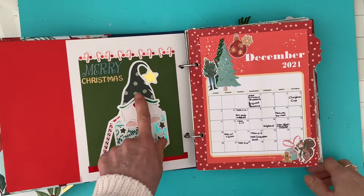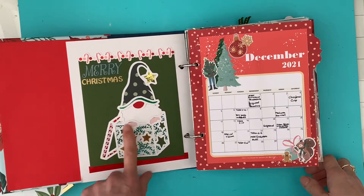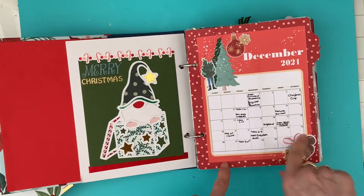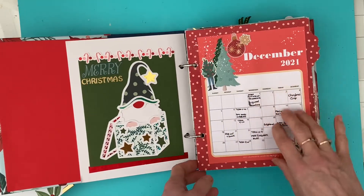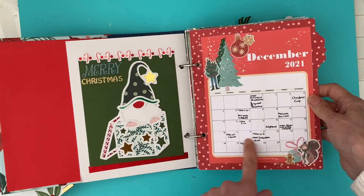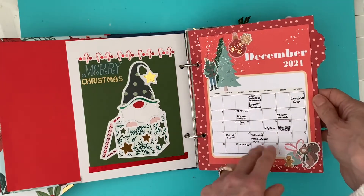On the back of that I've got a cut file from Pear Tree Cut Files Advent Experience, which I did of a gnome which I've backed, and then my little calendar. I always like a calendar at the beginning of every one of my December dailies detailing what I'm doing over the Christmas and festive period.